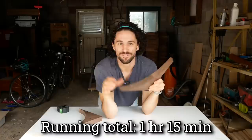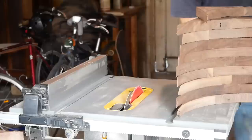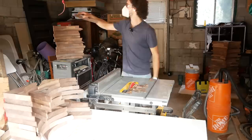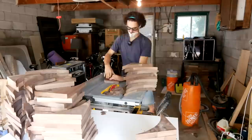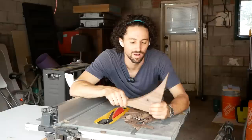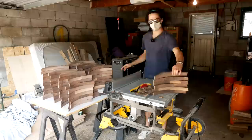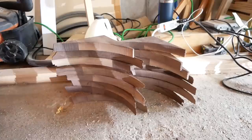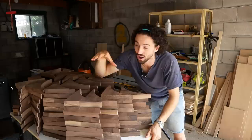First things first, I want to trim off these super thin, delicate edges so that each one of these is the same size. Got one end done on all of them, now we got to do the other. One hour later, we got both ends of these pieces trimmed. In the process, I found 15 pieces that had cracked too far down to use for this project. I set those aside.